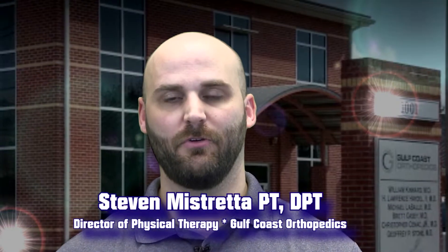Hi, my name is Steven Mastretta. I'm the director of physical therapy at Gulf Coast Orthopedics. I was going to talk a little bit today on post-activity stretching. One of the big problems we deal with, especially in athletics, is soreness after any activity. One of the best ways to alleviate that and get rid of as much lactic acid as possible after you complete your activity is to do some general stretching.